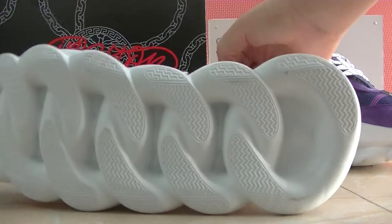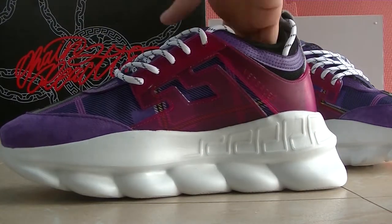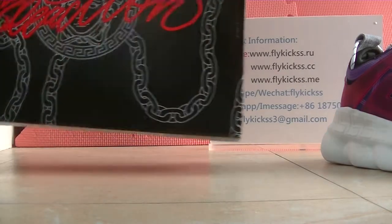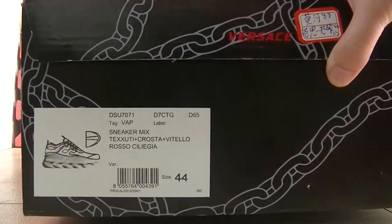We can see the shoes paper and the bottom — the shoes bottom. Last part, let's check the original box — it's the Versace box with the Versace logo. Check the size table. And inside the box we can get the shoes paper.